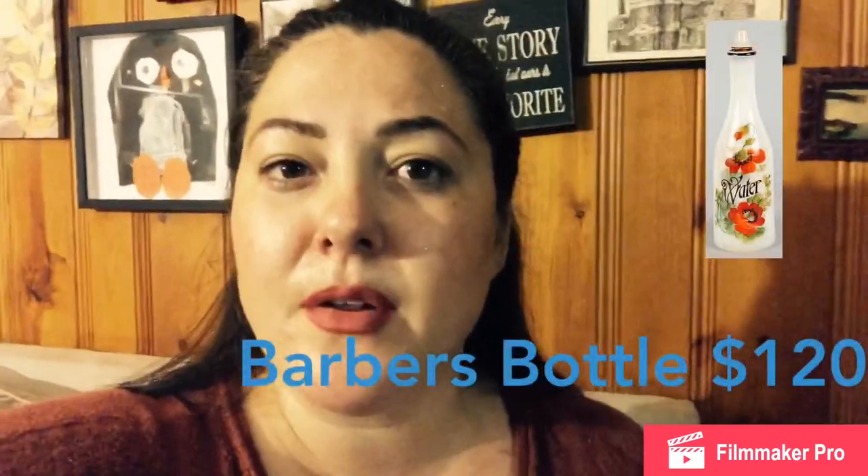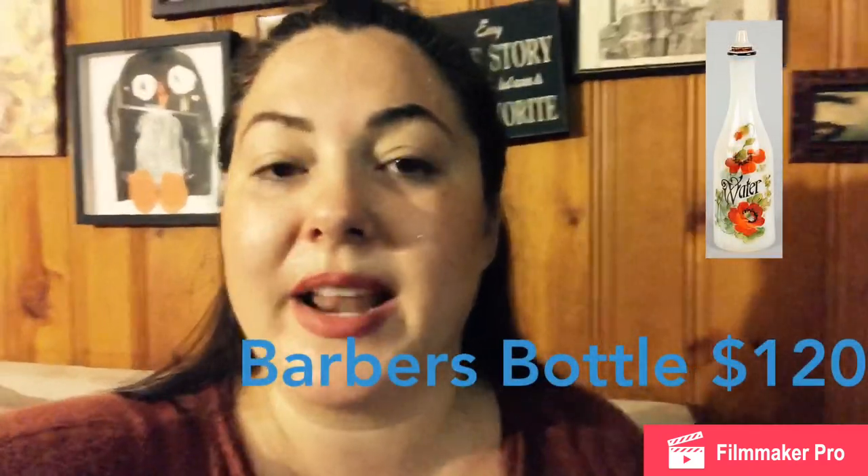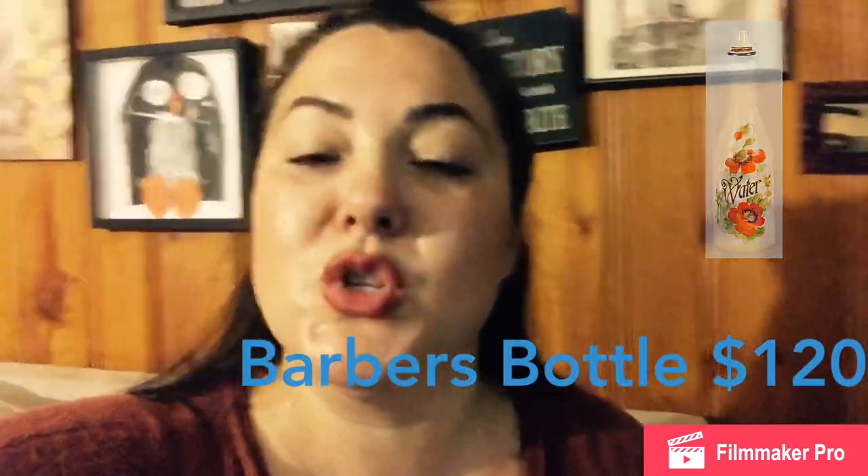As far as value goes, the biggest value for any milk glass item is going to be for the Victorian pieces — the old items. There was a Victorian barber bottle that recently went for $120, and perfume bottles — those types of Victorian items — there are people who specifically collect them and they're hard to find. So if you do find one, you can make a great profit.